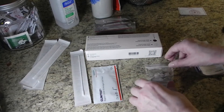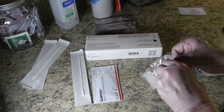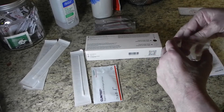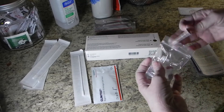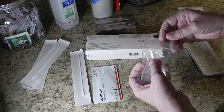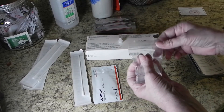Now take out a tube and a cap from the plastic bag. Be sure not to touch the top of the cap.